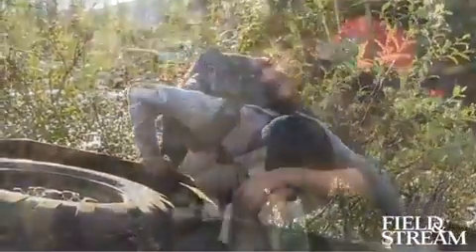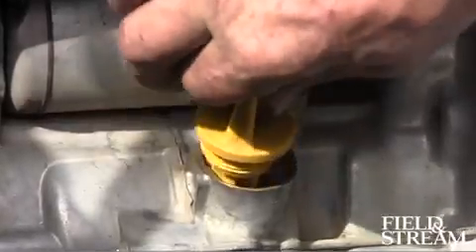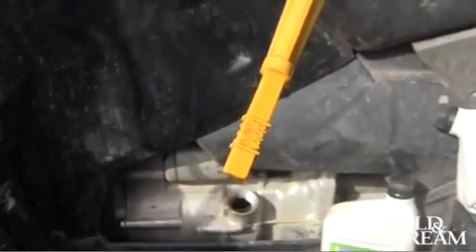We dumped a quad. All the oil drained out. No big deal as long as you have more oil. Basically the same thing you do at home — check the oil level with the dipstick and refill. Empty.